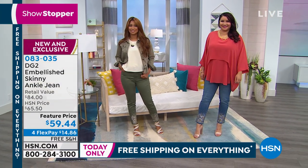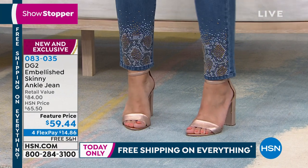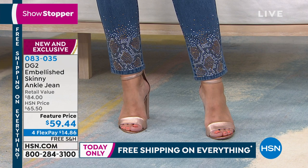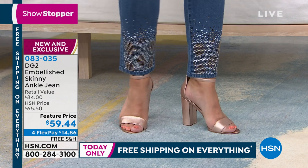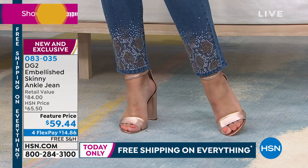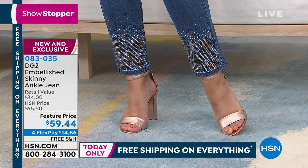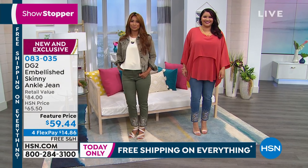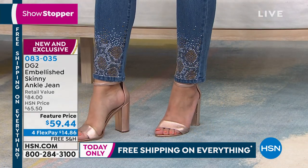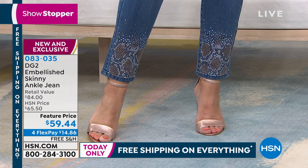I want to focus on Annette for a minute. Look at those rose gold sandals she's wearing with those jeans — pretty hot. Maybe you're attending a beach wedding, an afternoon sunset beach wedding. What a perfect outfit. It's elevated but easy and glamorous. And then you go to fall with a suede ankle boot tucked up and under the jean.